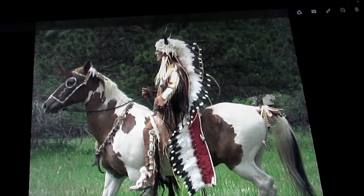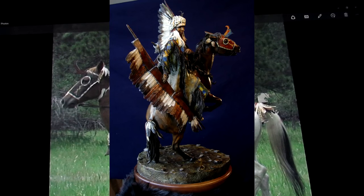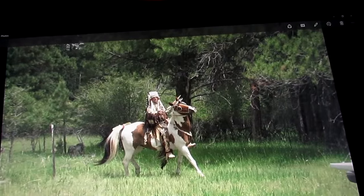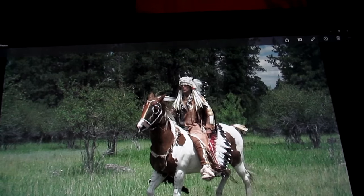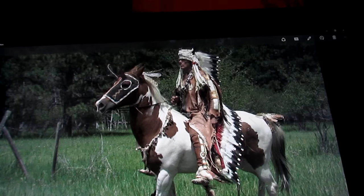This pose here inspired me to create a piece called Cheyenne War Party Leader. The pose wasn't anything like the one I eventually ended up with, but it gave me the idea for the clothing and all that stuff.